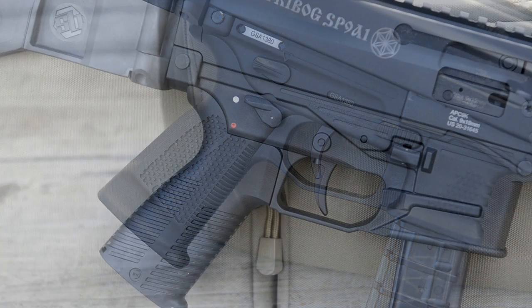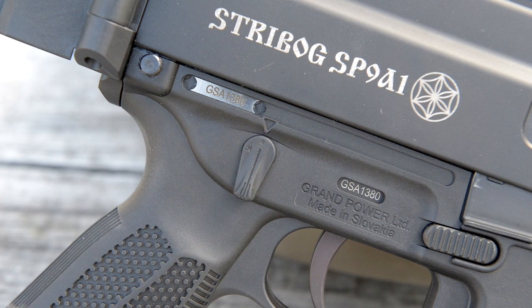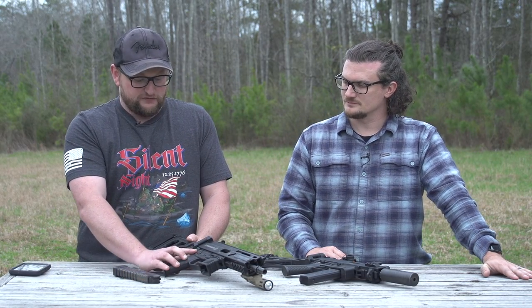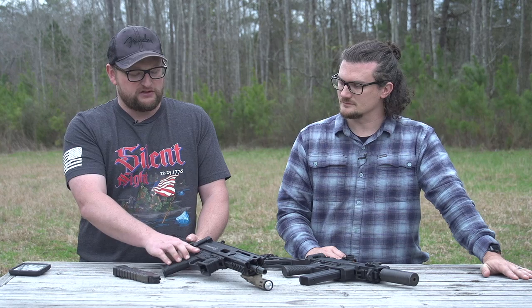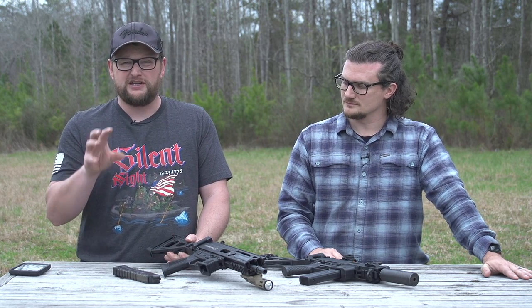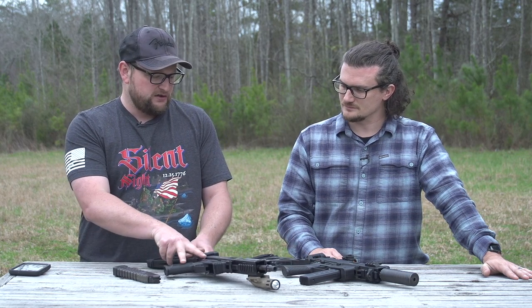Starting with the lower: one thing I do like about the APC is you get the ability to change out different grip modules — if you have a favorite AR grip, you get that modularity — whereas the Strybog is kind of what you see is what you get. I prefer the safety on the B&T considerably. It's very rugged, and I like the throw and location of the safety lever. The safety on the Strybog feels a little flimsy, but it does lock distinctively and is very intuitive for those familiar with AR-15 fire control.